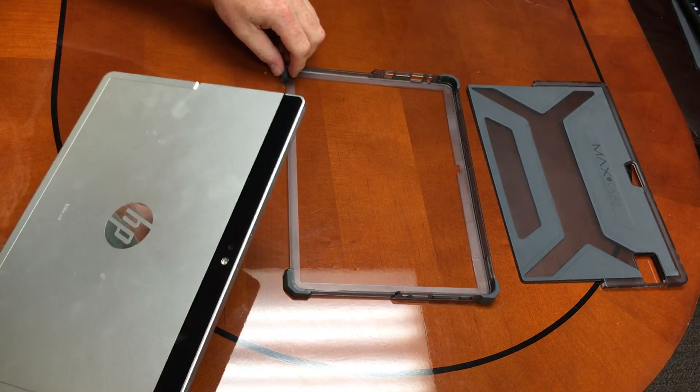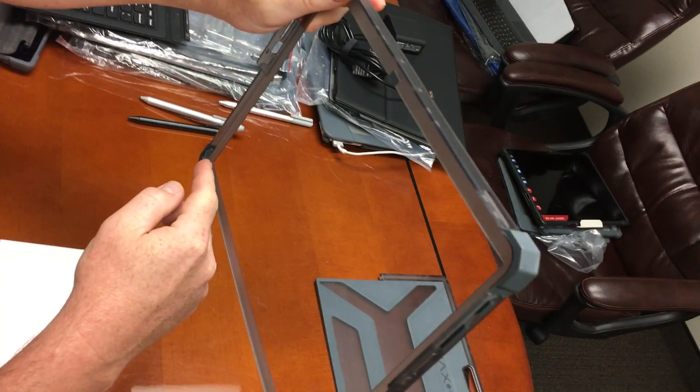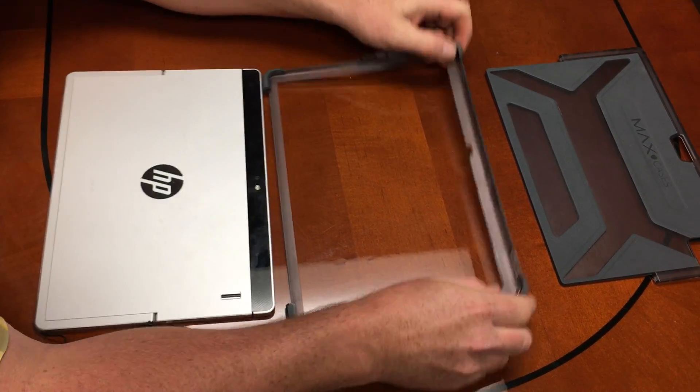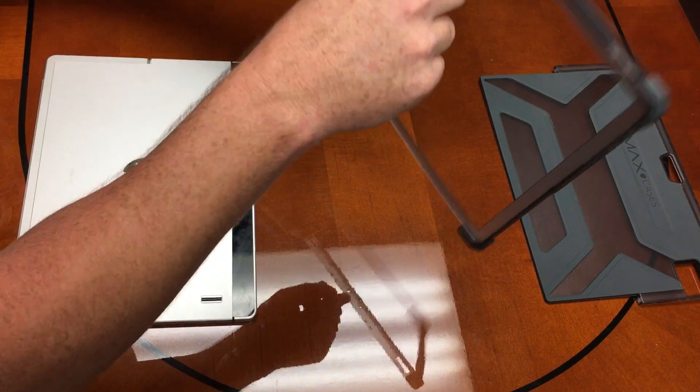We're going to take the bottom piece, which you will notice has a decline right here, and the top piece is thicker. You'll notice there's a camera hole cut up here, so we know the difference between the top and the bottom.